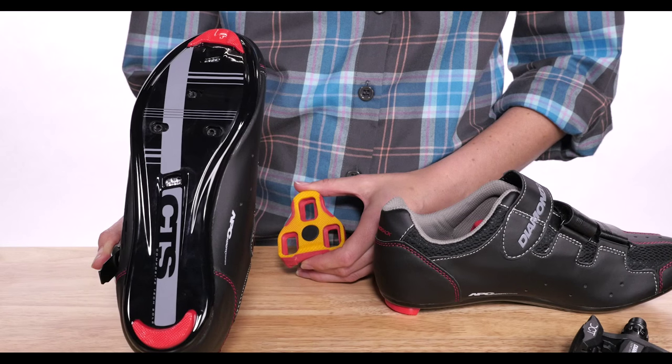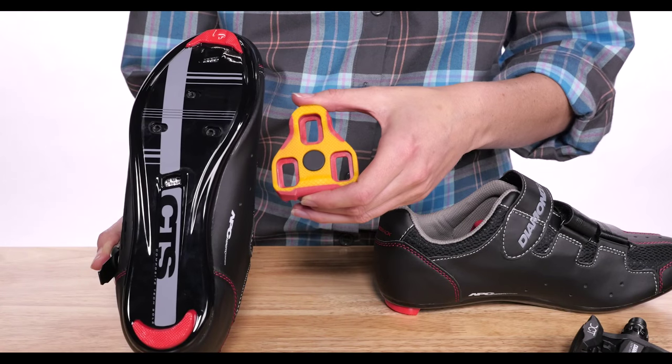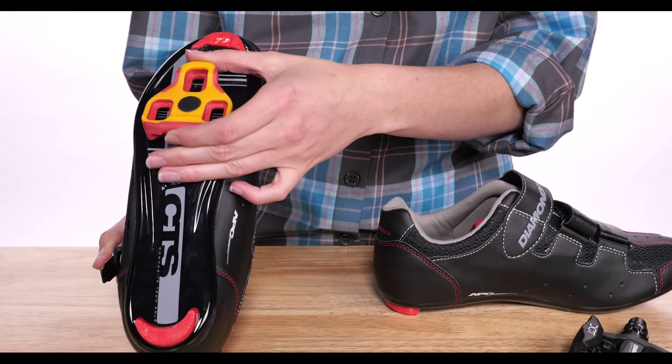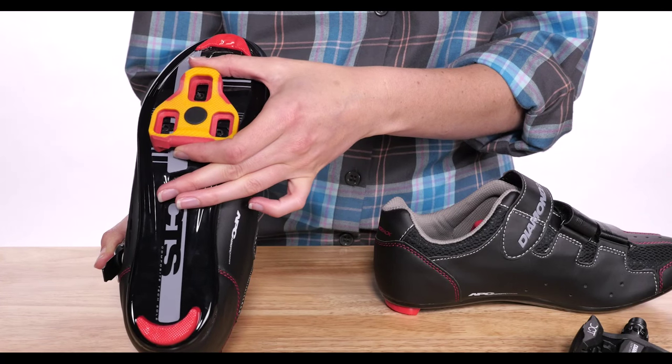Getting cleats in the right position can be a difficult task. Some get it right the first try, while others develop hot spots or knee pain due to improper positioning. Most road shoes and cleats have a triangle three-hole pattern. Double check that the holes in your shoes and the holes in your cleats line up for compatibility.